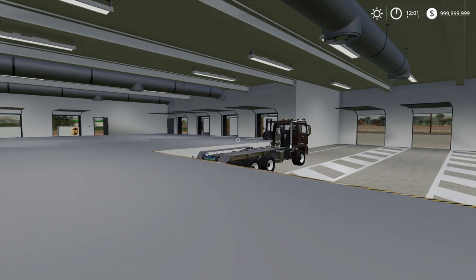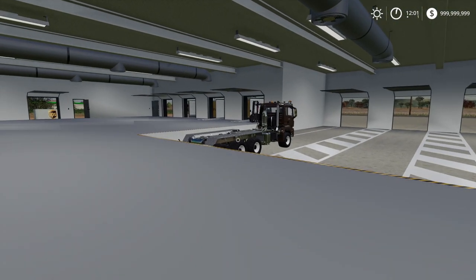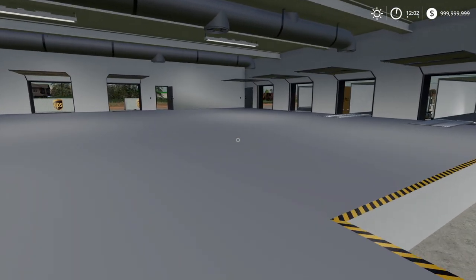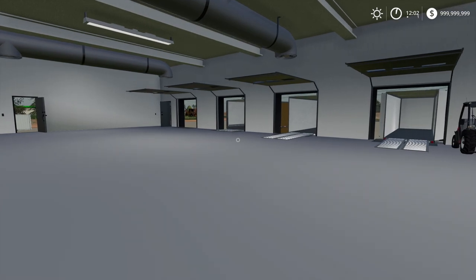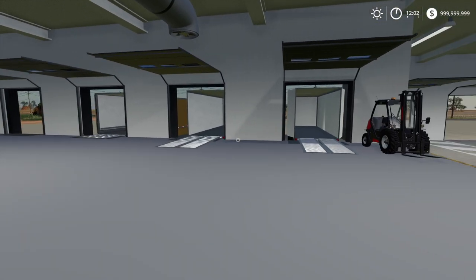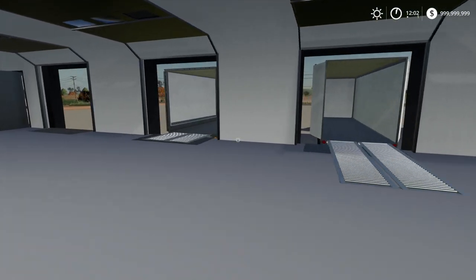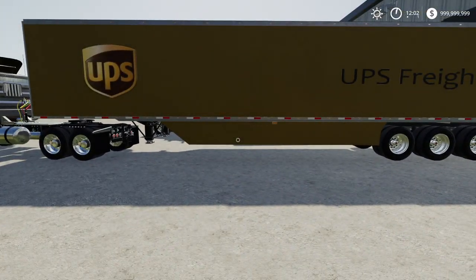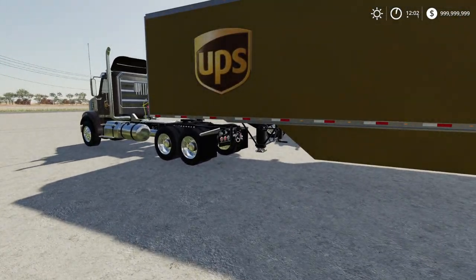So guys, this video is going to be in Farming Simulator 19 and we are going to be working for a farmer's market. We're going to be delivering cherries over to McDonald's so they can make cherry pies. It's going to be really really cool. We're kind of changing some stuff up today though.